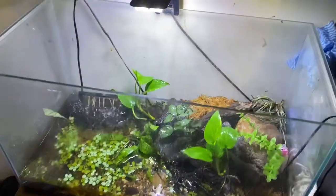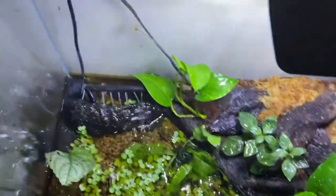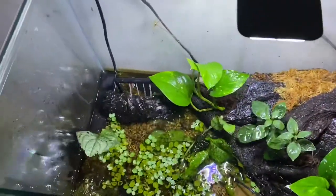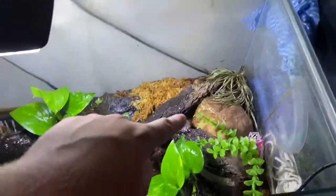Alrighty, here we have it. Super super basic setup. There you can see one of the frogs — there's one there, there's one back there. They are the albino spotted marsh frogs. There are also a few normals in here which I'm sure are hiding away.